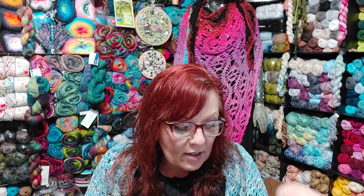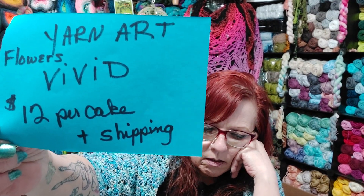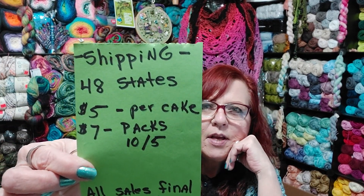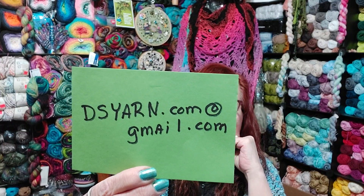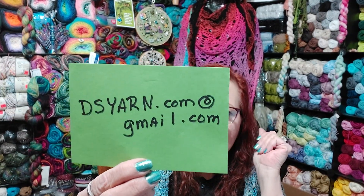That's what I got for this one until the other box comes. I am going to film another video here in just a little bit. Let me show you how much the Yarn Art Flowers Vivid is. Now this is how much shipping is on the packs — the big packs is $7 and $5 per cake. It'll all be in the description box. This is the email I want you to contact me only about yarn. For everything else, use my everyday Dee's Creative Hands Crochet at gmail.com. But for buying the yarn, this is the email address I want you to use. I will have this in the description box.